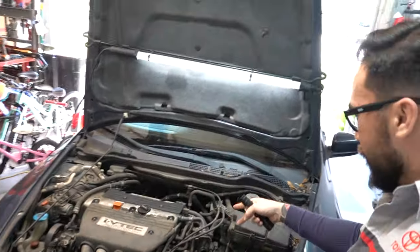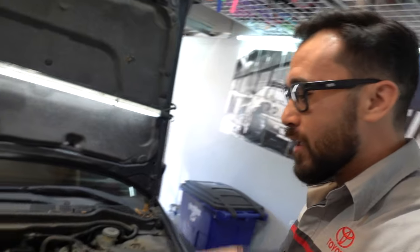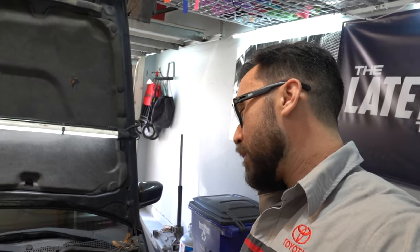What's going on guys, thanks for coming back. We've got a 2003 Honda Accord — it's got the K24 in it, pretty cool. I've been wanting to get one of these on the channel for a little while and this is the first one, so pretty happy with that.